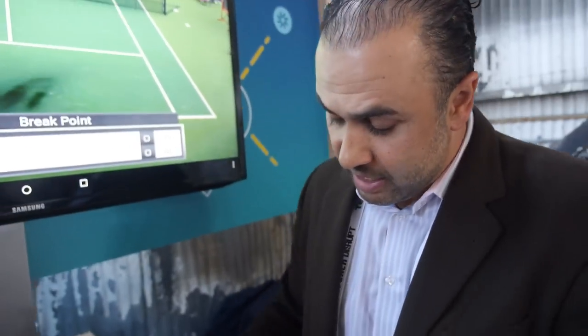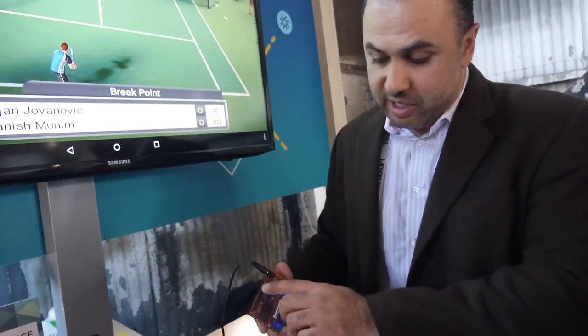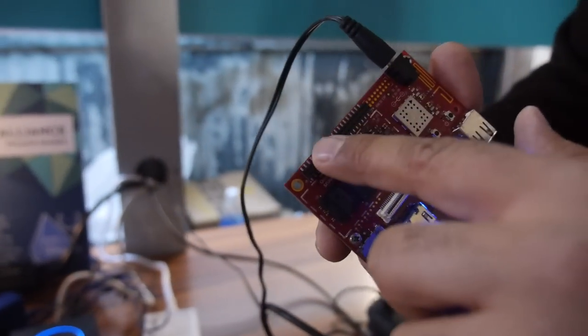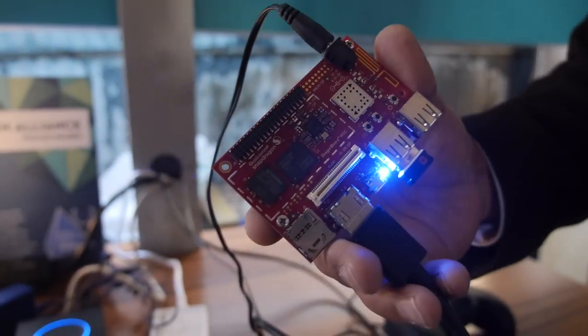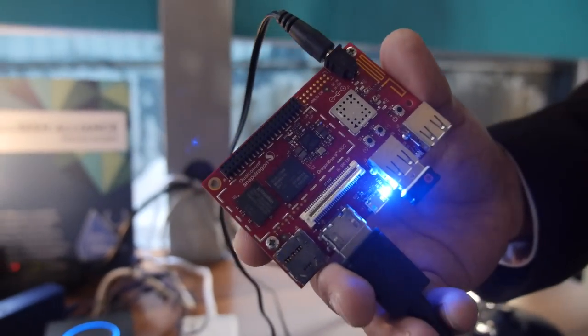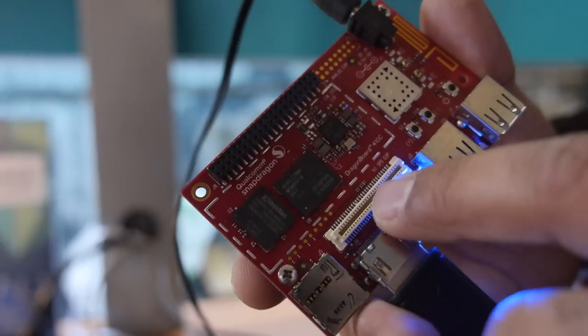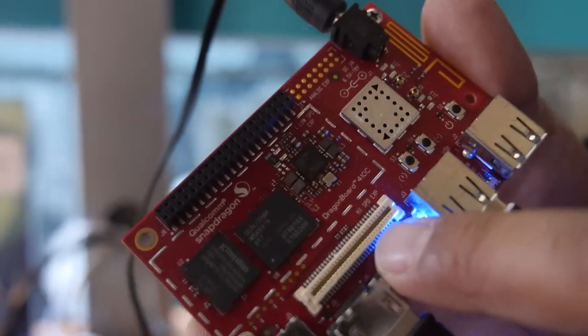There are two expansion connectors on this board. One is a low-speed expansion connector, something you see in boards like Arduino or Raspberry Pi. But more importantly, there's another expansion connector here, which is a high-speed connector.